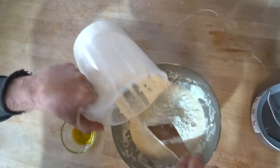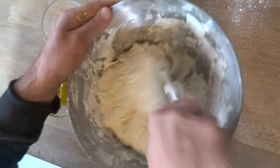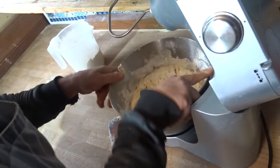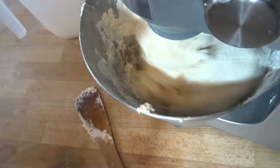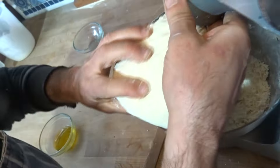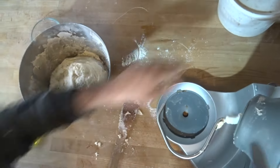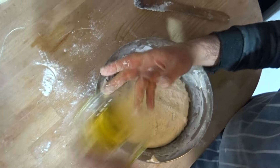Now I'm going to start adding the rest of the flour and give it some help with the machine. I press it down — I don't want to force the little machine — and then we're going to finish by hand because the machine isn't designed for this much dough. Then I add the olive oil.